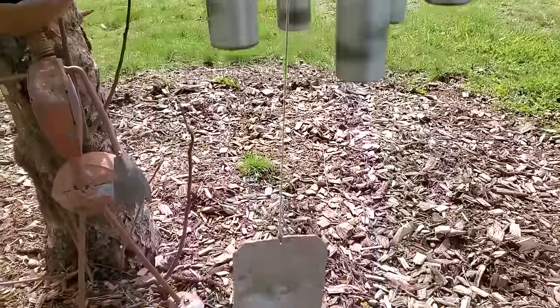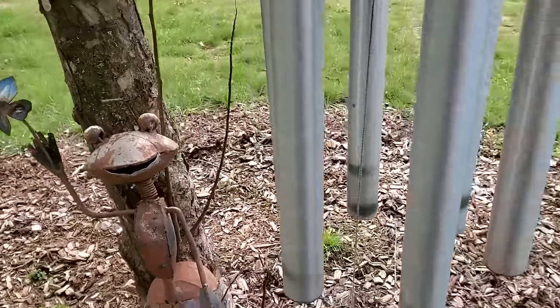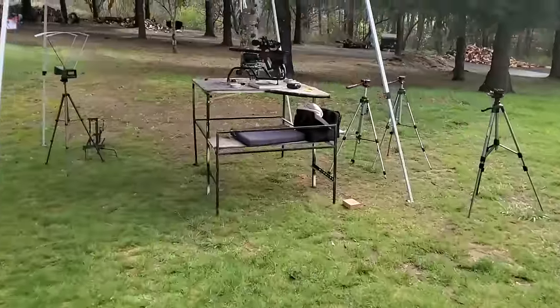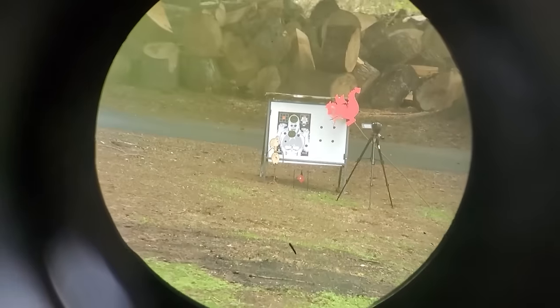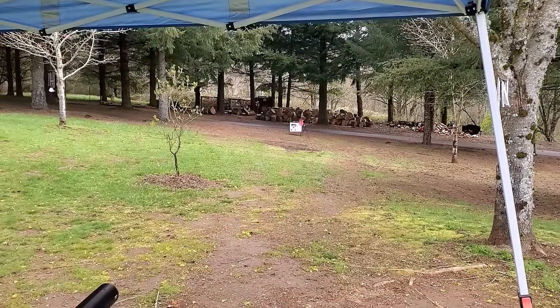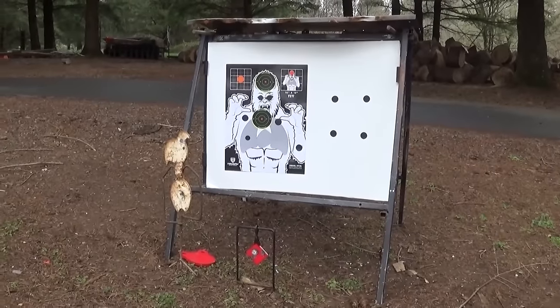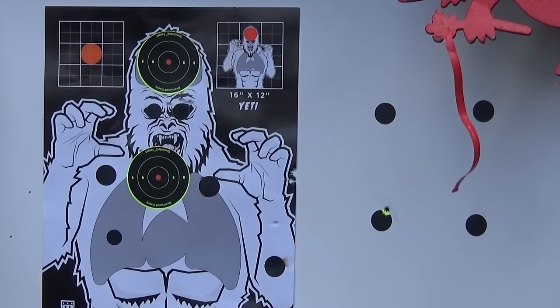We do have some wind, about seven miles per hour, but it's the calmest we're going to get in the next few days. Still set up at the same location, got a target out there at 35 yards. All the shooting from here till the end of the video is shown in real time - no editing between shots. What's cool about a semi-auto is you never have to take your gun off the bullseye to cock it. You can stay right on target - all you've got to do is pull that trigger again.